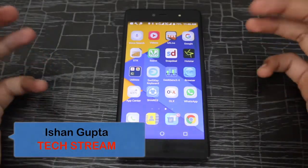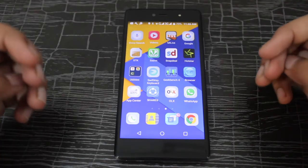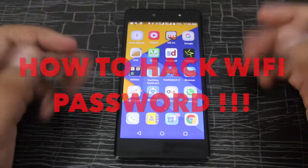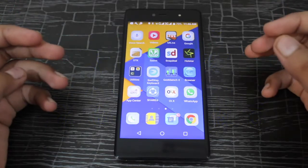Hey guys, Ishan here from TechStream. Today I'm going to show you how to hack a Wi-Fi password very easily on any Android device. Let's start.